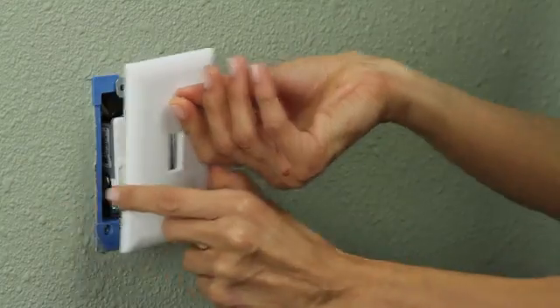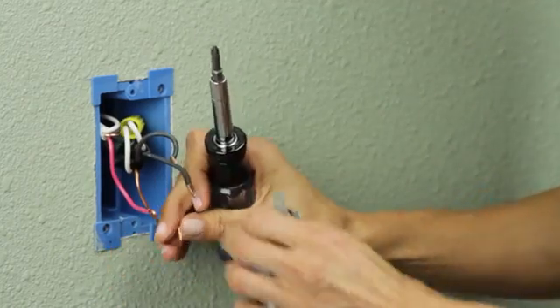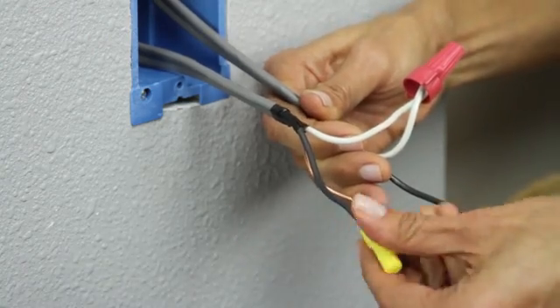To begin installation of the WT-00Z, remove the existing wall plate and switch, capping the black hot wire with a wire nut for safety and identification purposes later in the installation.